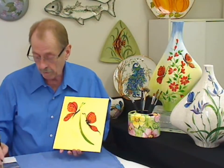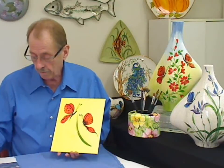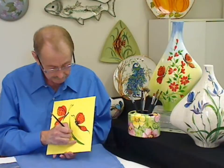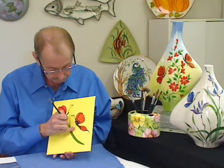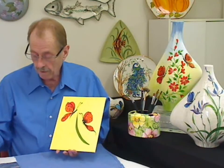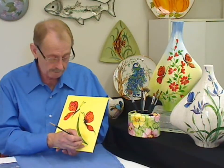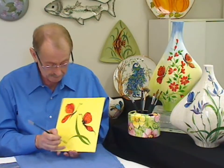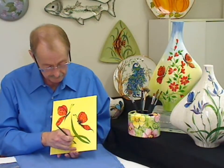My brush isn't totally loaded so I am going to go back and do the stroke a second time. Tip, press, pull and lift. I am going to change the direction of the stroke very simply, tip it, press it, go right over what I have already painted and pull in a simple little line below it.